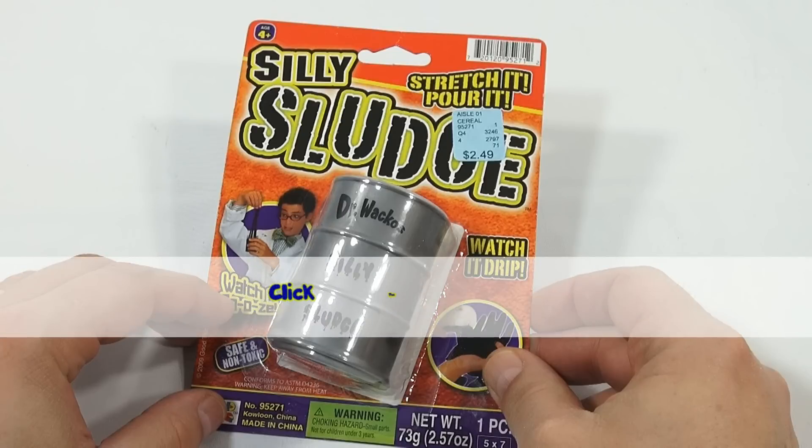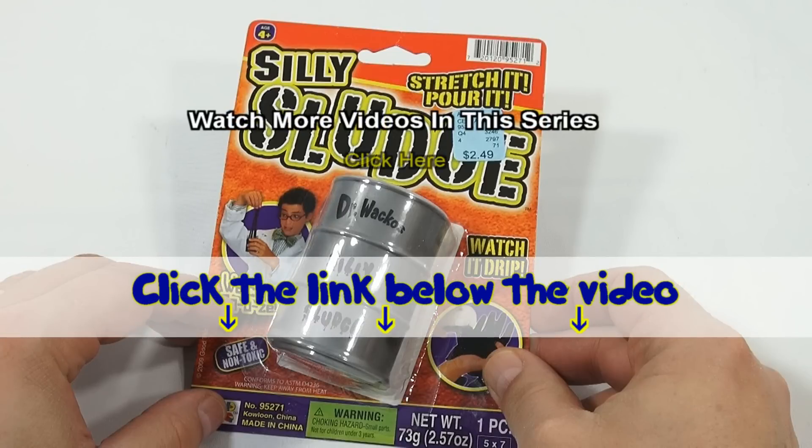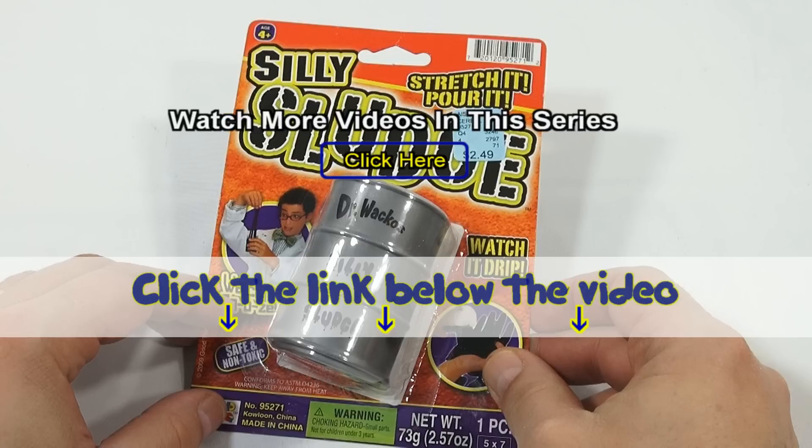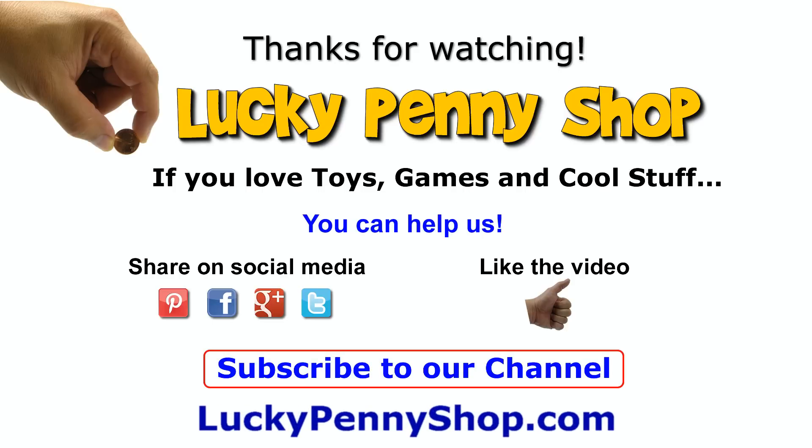If you want to find this item, click the link in the description area below the video. You can also watch more videos in this series by clicking here. Thanks for watching, and always remember: if you see a lucky penny, pick it up!